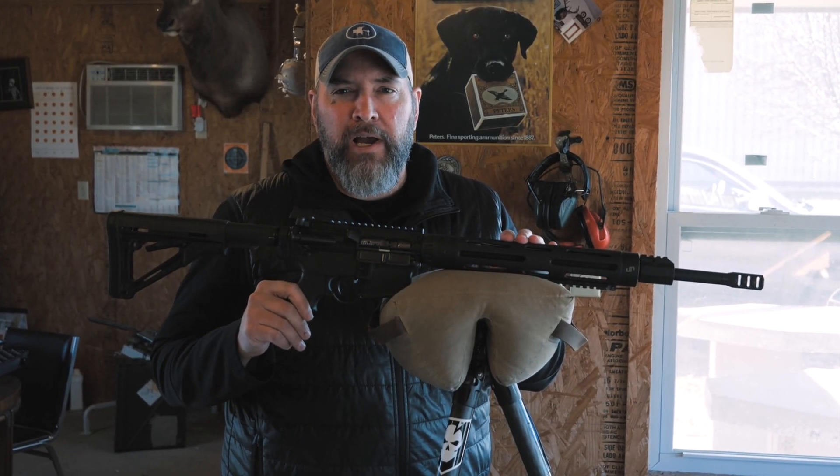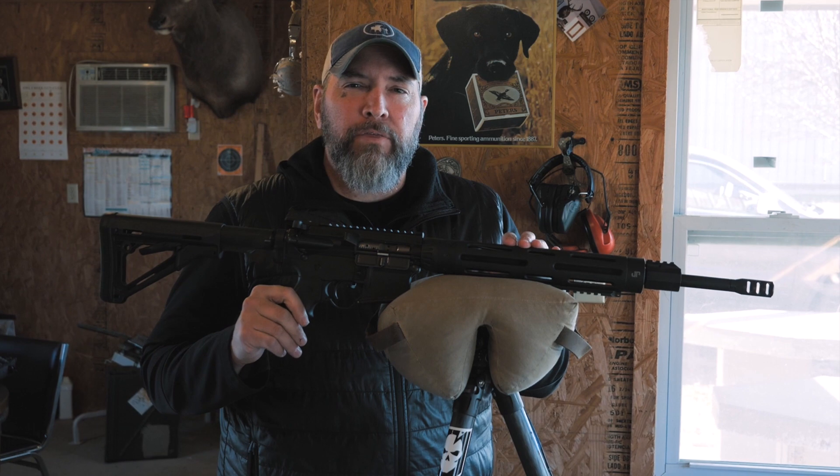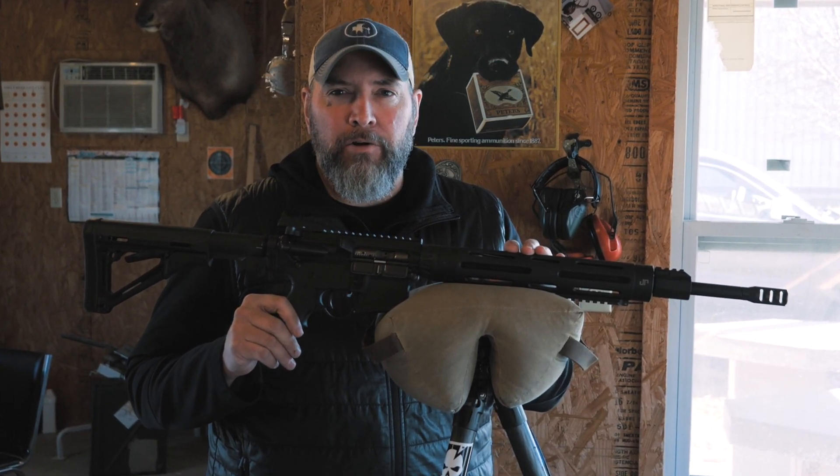Hey guys, thanks for watching Precision Rifle Network. I'm Joel. Today: three problems with shooting a gas gun at long distance.